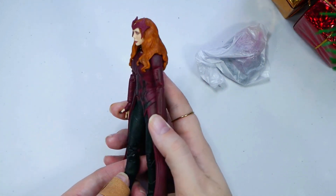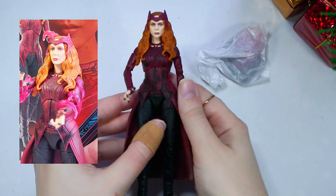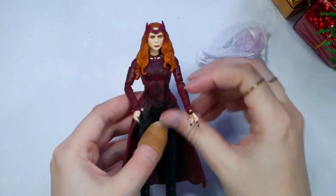She'll be awesome to take photos with. Here we can kind of move her arms like this a bit — like casting more of a spell, right? Kind of creepy, but.